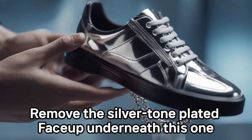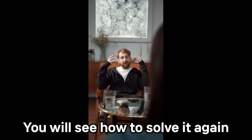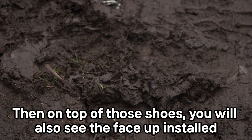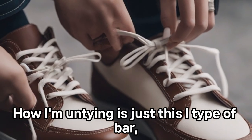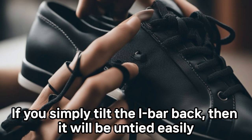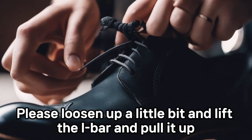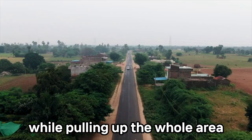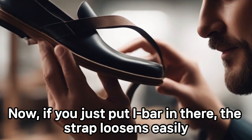Remove the silver tone plated face-up underneath. I'll show you how to remove it and then how to install the new face-up on top. To untie it, I'm using this eye-type bar. If you simply tilt the eye bar back, it will untie easily. Loosen it up a little, lift the eye bar, and pull it up while loosening the whole area. If you just put the eye bar in there, the strap loosens easily.